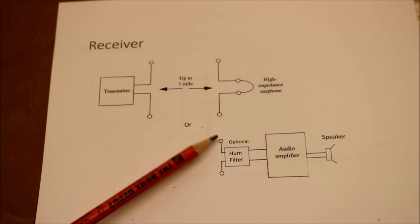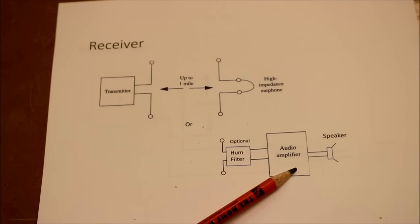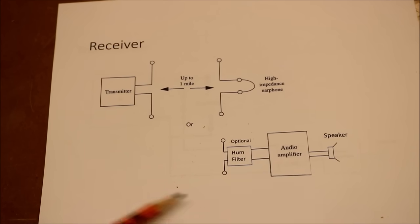The other alternative is to have a set of electrodes going into a hum filter, which may or may not be needed, then an audio amplifier and a speaker. And that's pretty much the entire system. We're going to try it out and see if it works.